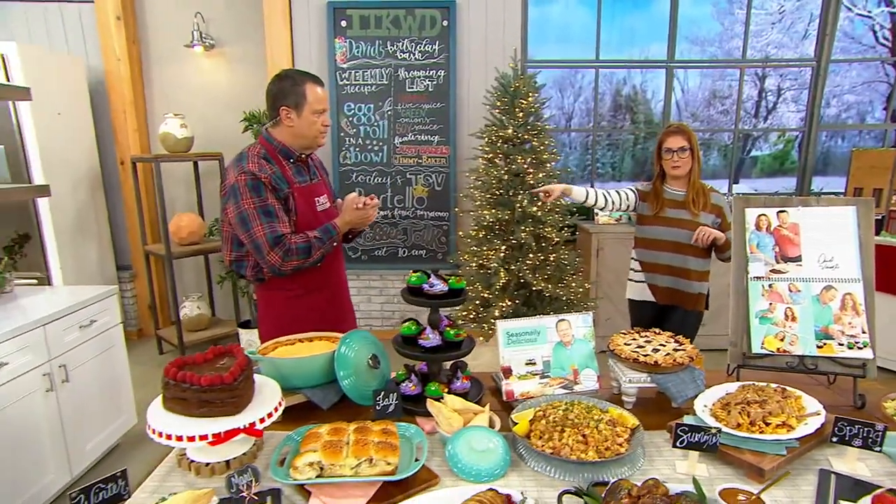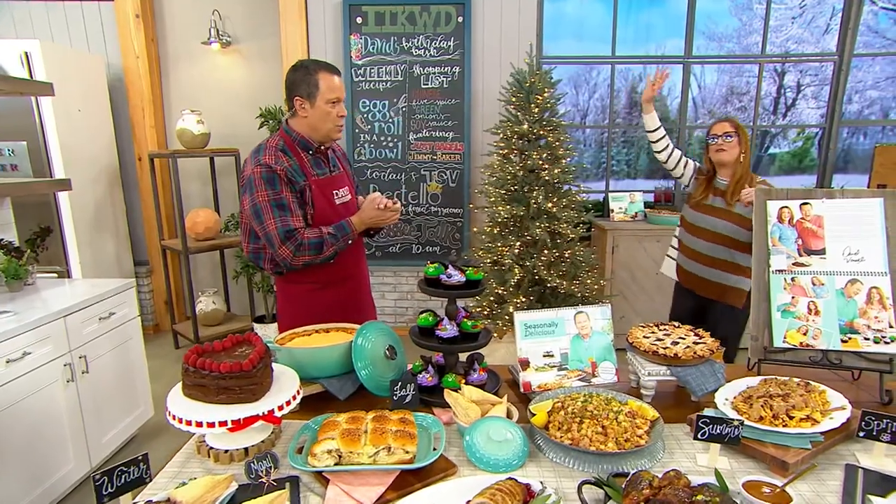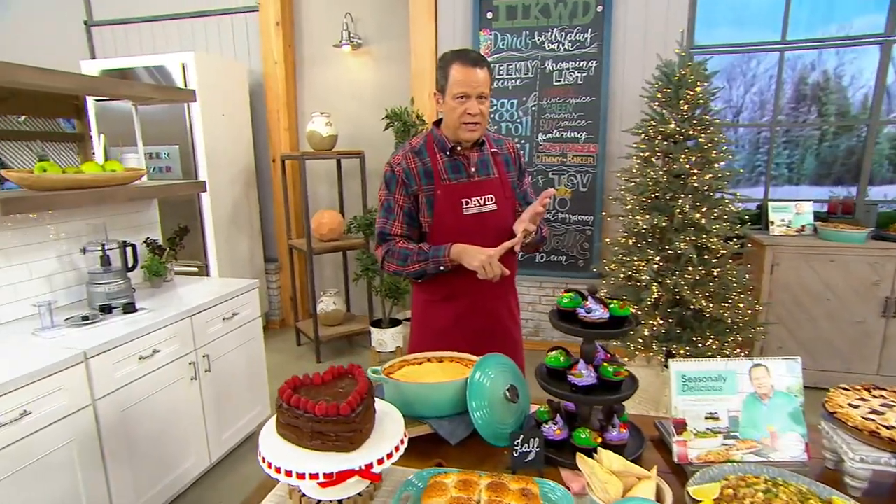David Venable, QVC on Facebook. All the foodies are there. We're chatting away. Give me a little hello, your name, where you're from, and I'll try to come get you. We have a final look at today's special value. We also have O'Leary Reserve wines coming up.